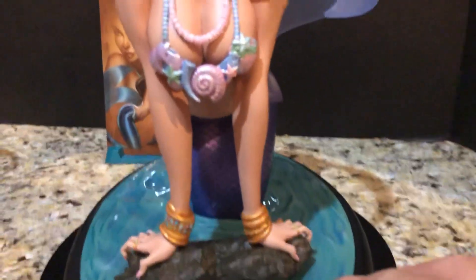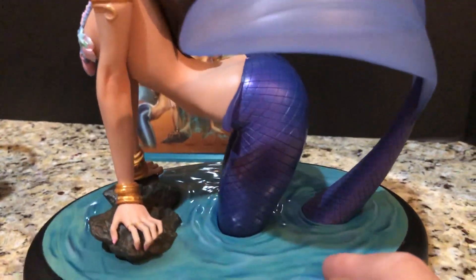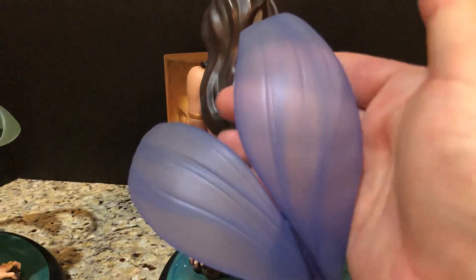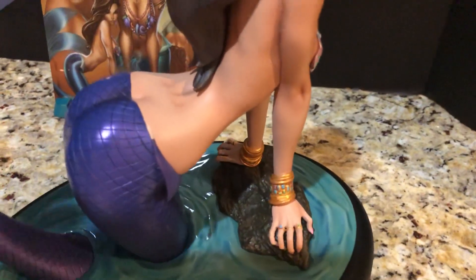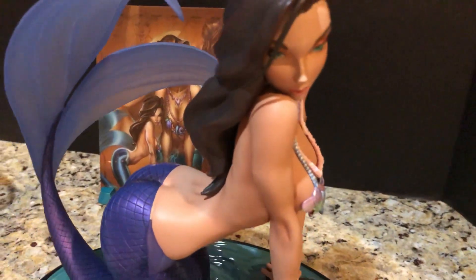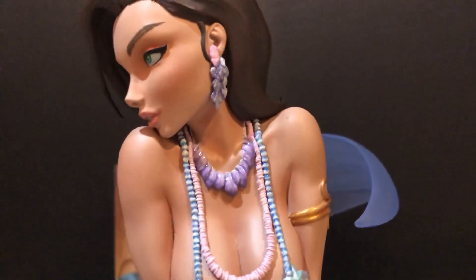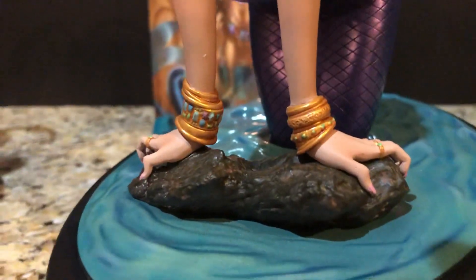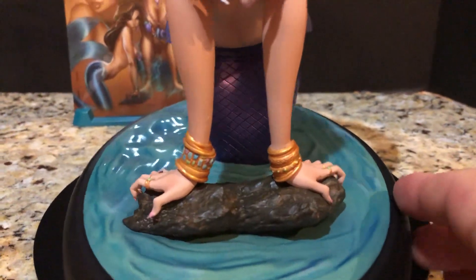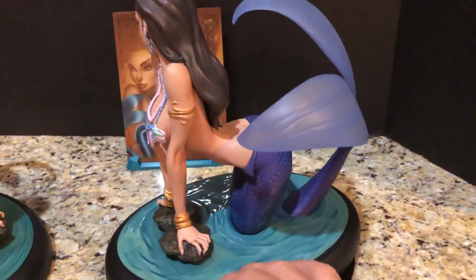Let's do a little bit of a panning to check her out. You can see the water effects are mildly translucent. Now, a few things about these runs of Little Mermaids — there are some quality issues that have since come to light.